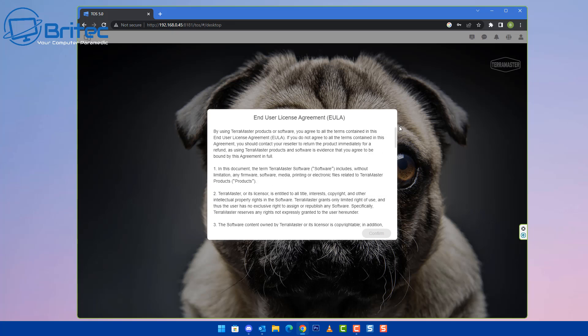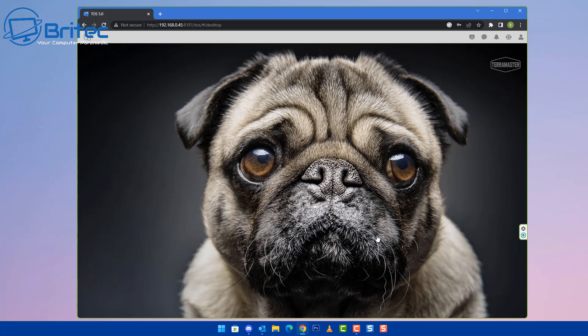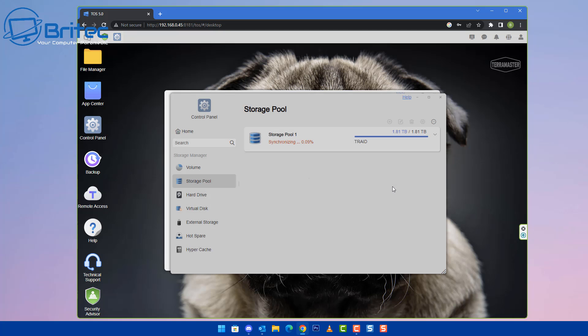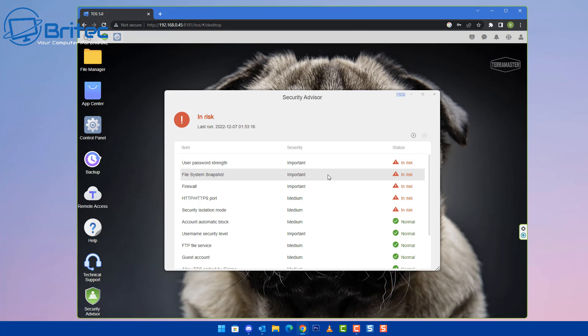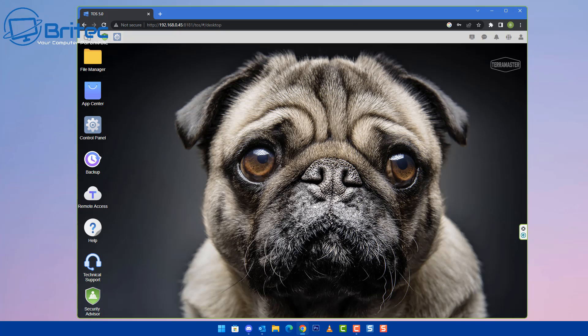After verifying your email, you'll reach the desktop. Read and agree to the terms and conditions and you can now start setting up your NAS. The storage pool will begin synchronizing — the more drives you have, the longer this takes. Under the Security Advisor, you'll get options to strengthen your password and improve other security settings for your own safety.